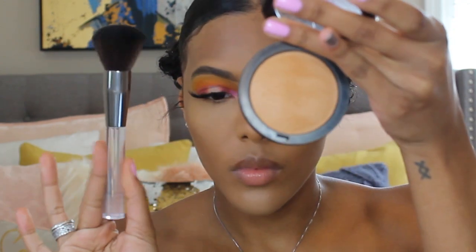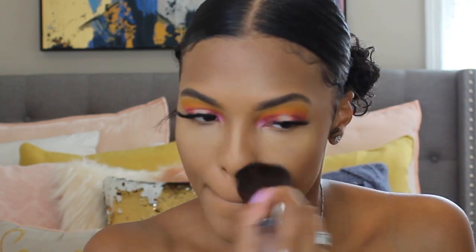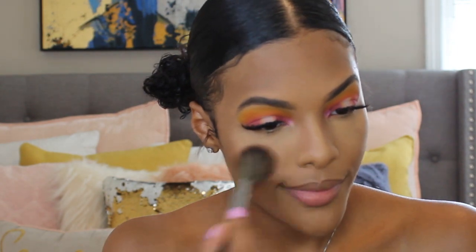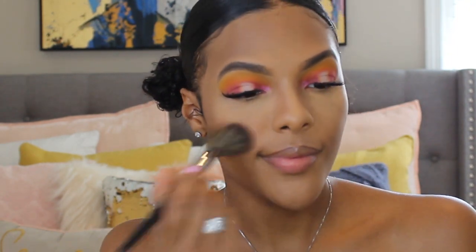Next I am using my Sephora Micro Smooth Powder in the shade Mahogany, and I'm just going to use this to set my entire face and help the contour and highlight blend together seamlessly. Now I am using my Tarte Pro Glow Palette — I'm going to use both of the blushes called Premiere and Dance Floor on the apples of my cheeks and a little bit on the tip of my nose.